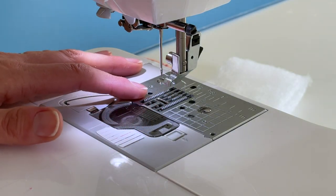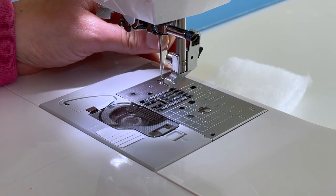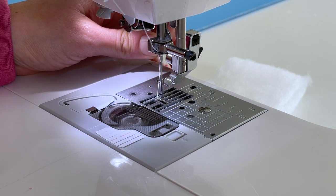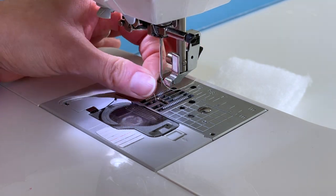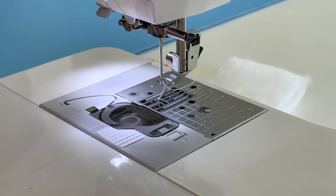Let's take a look at how that is accomplished with the feed dogs. If I take a stitch here, do you see how they go down and then they move forward and then they move towards the back of the machine? That repeated motion is how the fabric gets pulled towards the back of the machine.